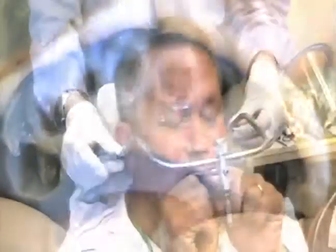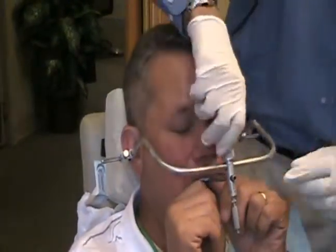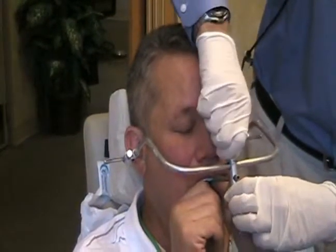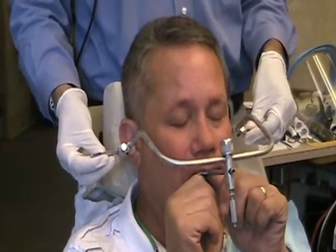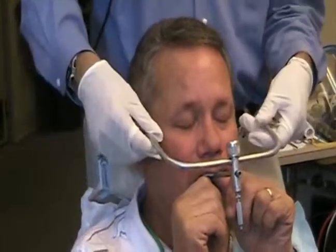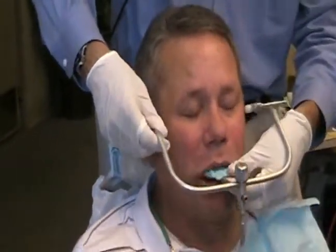So that's in the interim here. We're also going to do a face bow transfer. What that does is relate the patient's mouth to a machine that will reproduce jaw movements. They'll do that during the lab process.